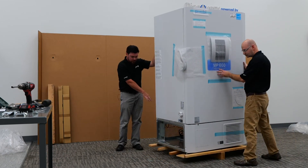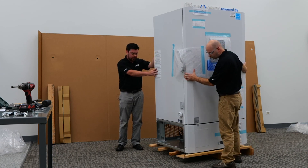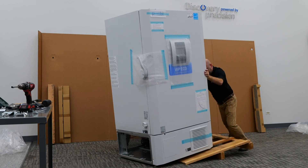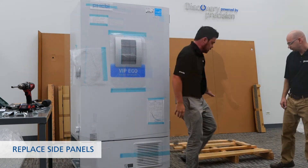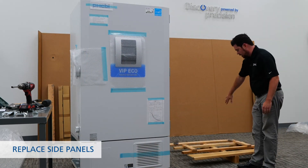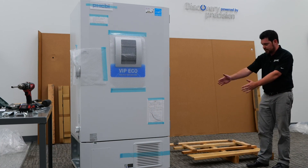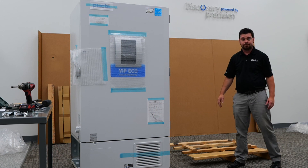Now that we've created a fulcrum, this is going to allow us to ramp the unit down off the skid. We used the fulcrum created by removing the side piece from the skid, and we're able to slide using momentum the minus-80 off the skid.